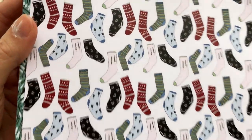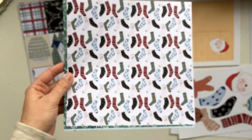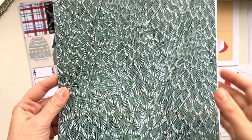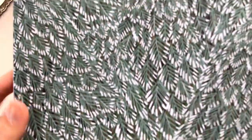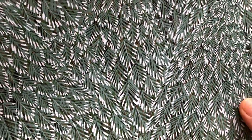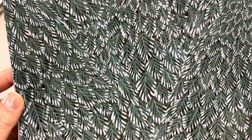Then we have the Santa Claus paper, and then we have the socks — socks are fun, so there are different patterns. Then I wanted to do a close-up of the Christmas trees, so it's like you're right in the forest and there's lots of nice contrasty detail in those leaves.